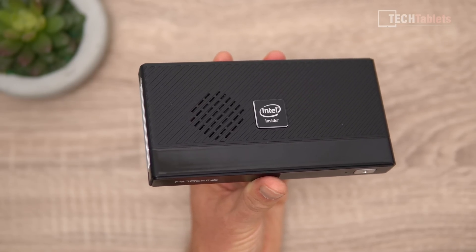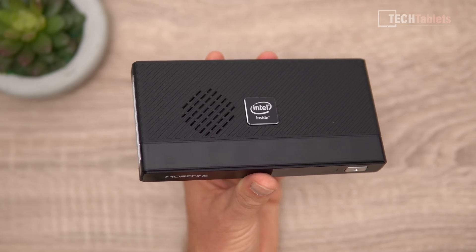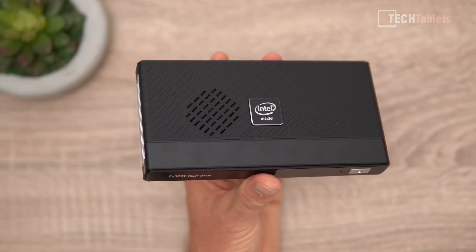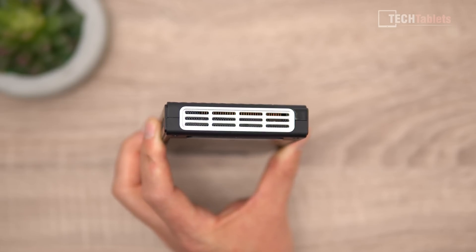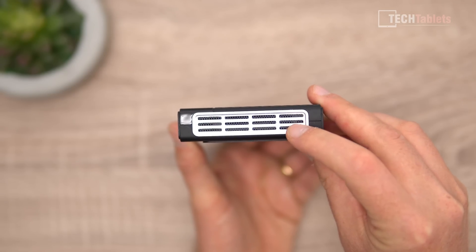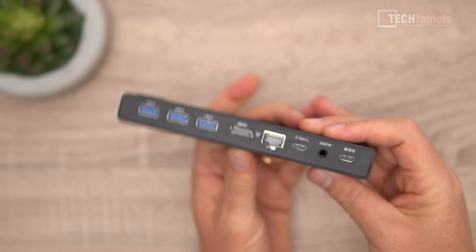The fan runs constantly at a set RPM. If it's next to you, you'll hear it all the time, but if it's behind a monitor using the VESA mount, you probably won't notice it much. Hot air is ejected out one side through the vents, and the other side has an intake vent for additional cooling.